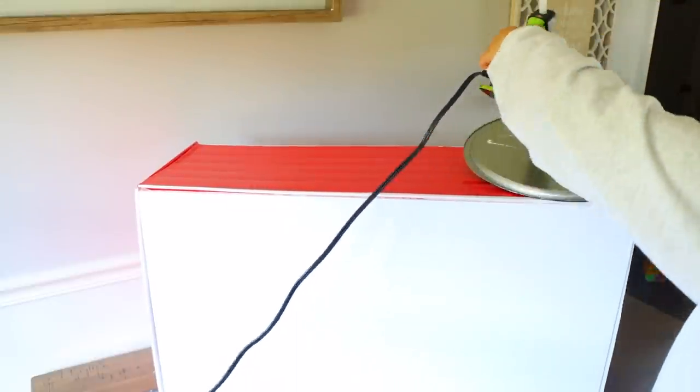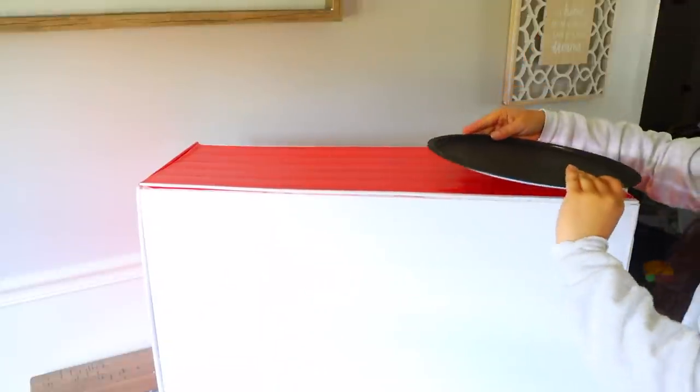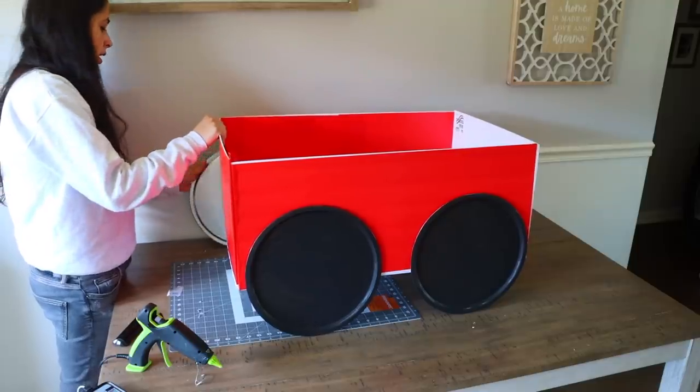What you're going to do now is glue your wheels on once you have your box. Try your best to line up your tires perfectly so that your wagon is leveled and not leaning too much on one side.